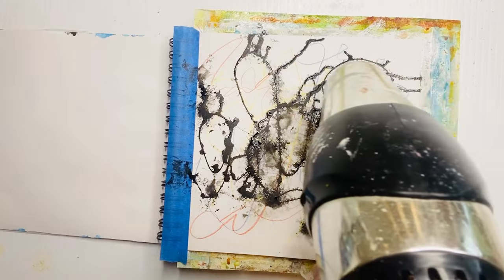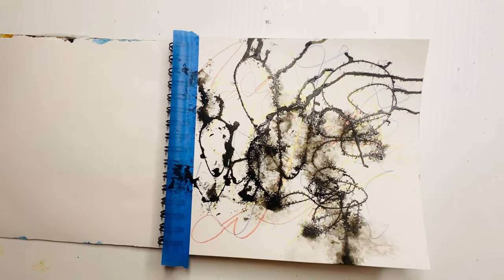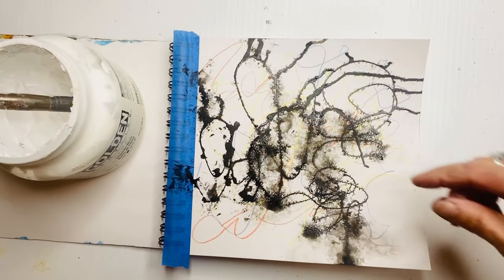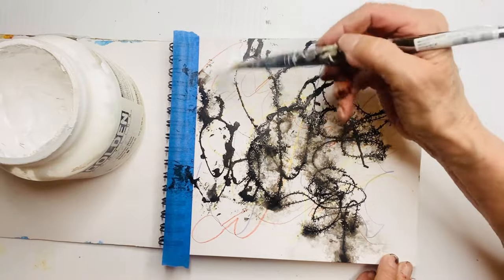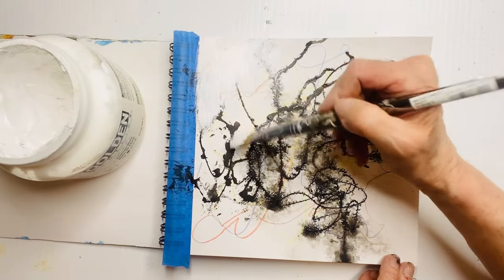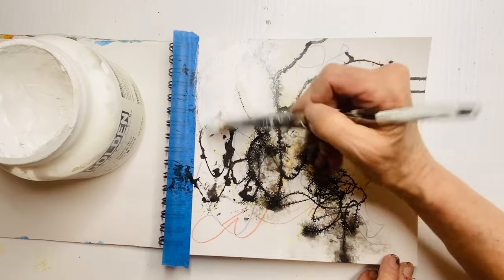I'm making sure it's good and dry. Sometimes it helps to take that plastic out from behind the paper to blow dry it. I've got some heavier acrylic paint — white — and I'm going to do a lot of painting over the surface of this page. Even though it looks like I'm painting quite rapidly, I'm pressing quite softly, feathering the paint over the painting.